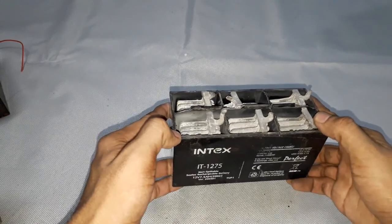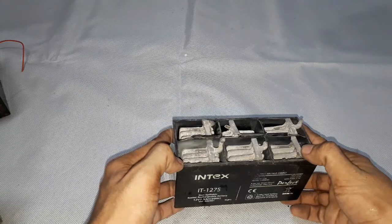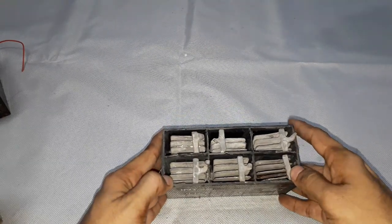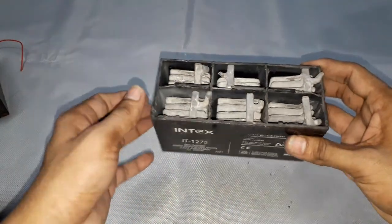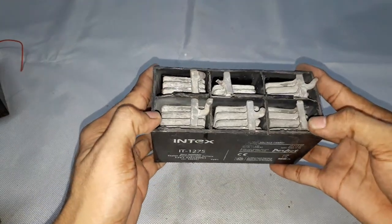Based on the application, these batteries are made differently — for industrial applications, submarine applications, deep discharge applications, and for starting motor vehicles. Based on the application, the battery manufacturing process will change accordingly.